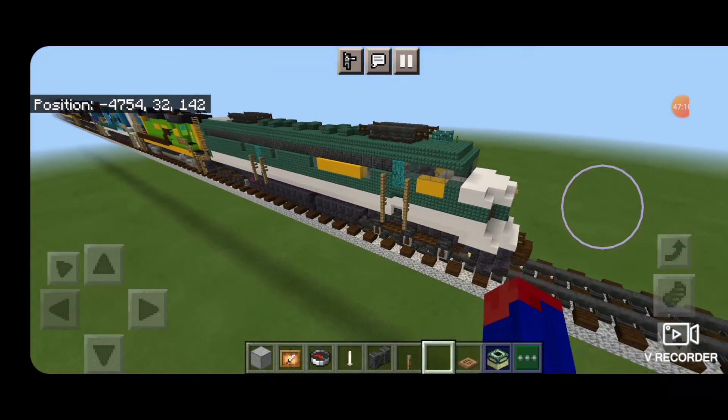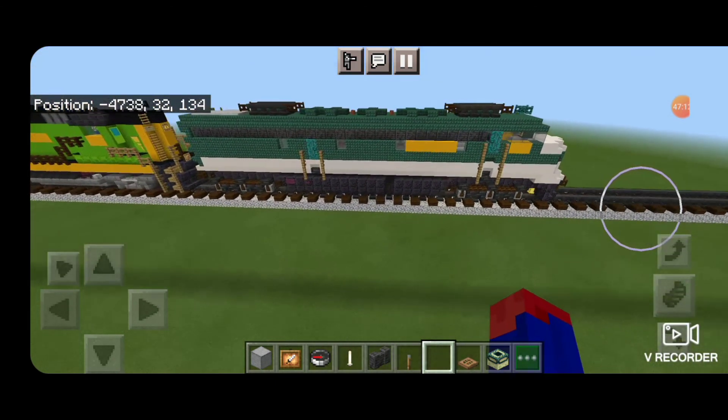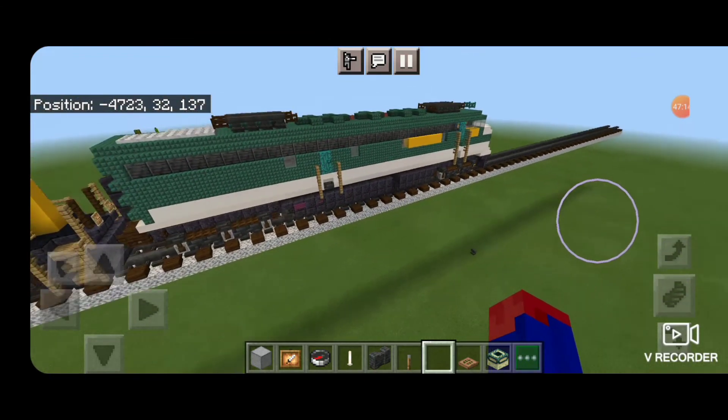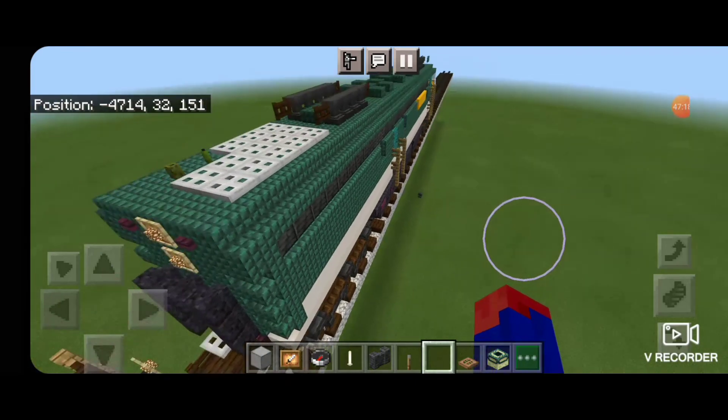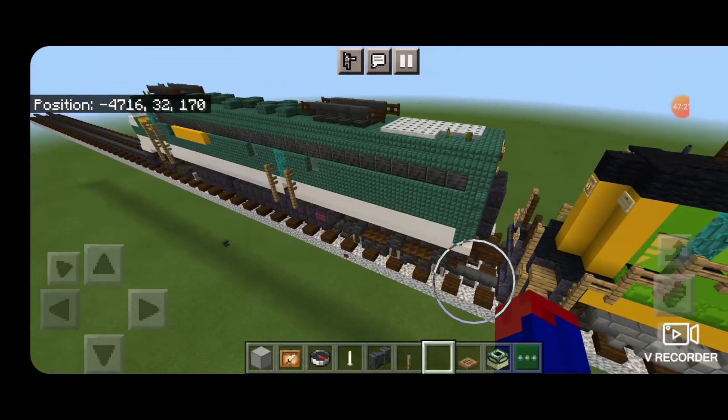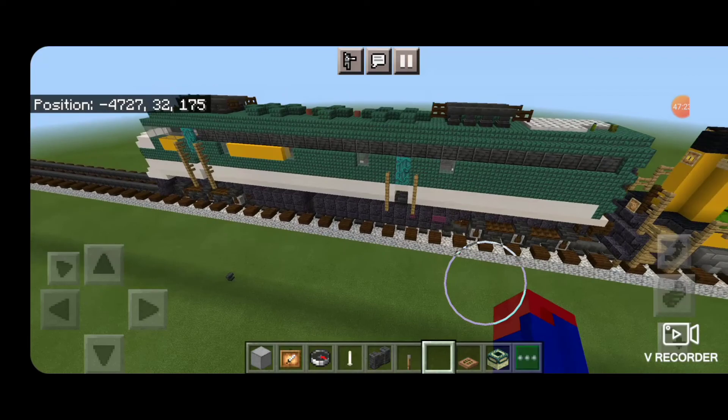And there we have it folks — we've completed the Southern E8 locomotive. I hope you like it. Thanks for watching. Don't forget to like, comment and subscribe. Everyone have a great week. Stay safe out there railfans.